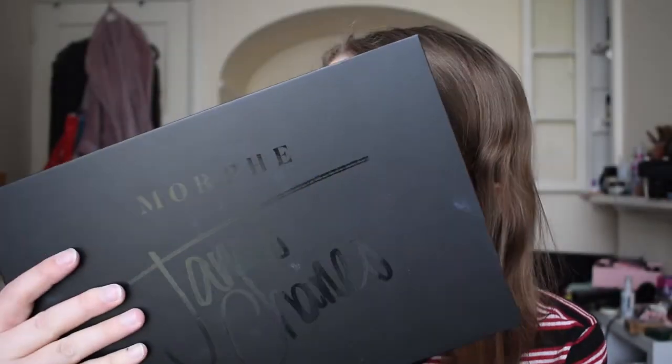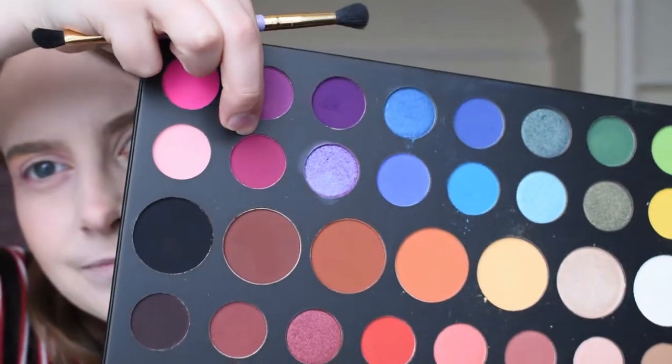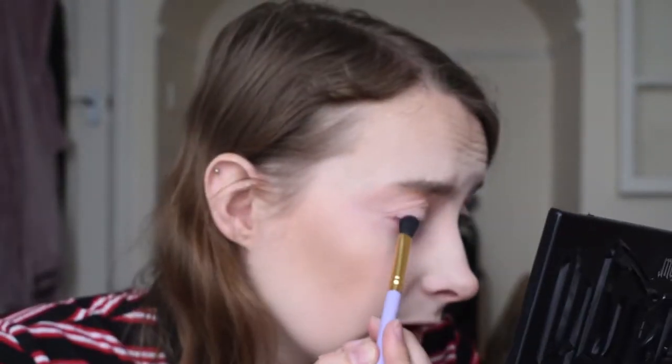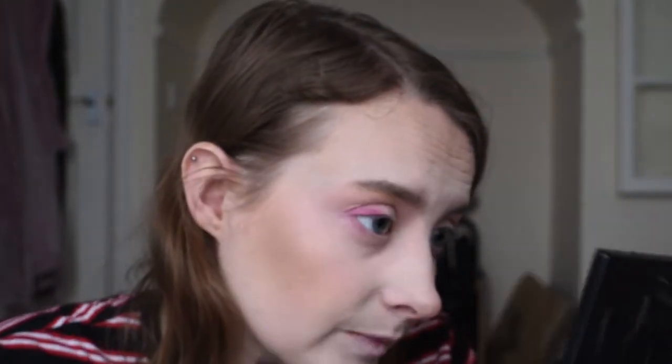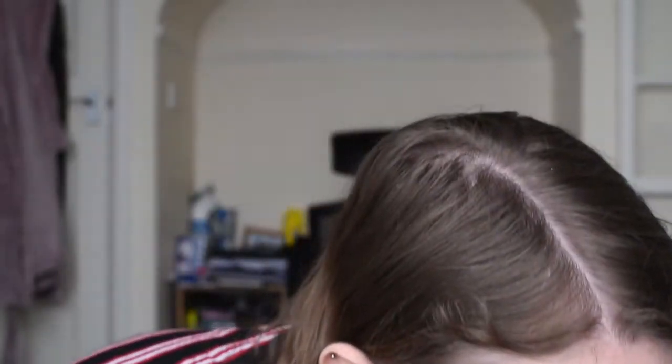Before I forget, can you like, subscribe? So first of all I'm gonna go in with this colour right here. I do have the names but I can't be bothered to work out which is which, so I'm just gonna go in along my outer corner and lash line and put in that purple which I think is called... Love That.